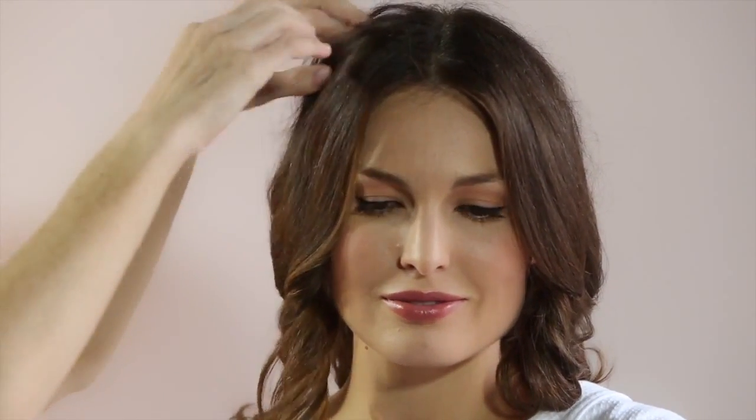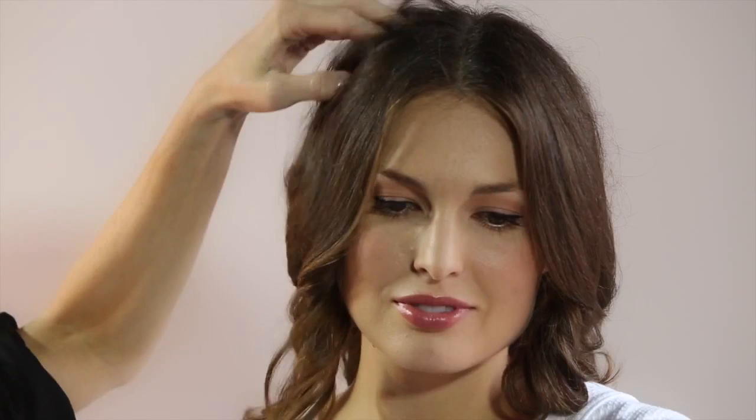As you can see, I've given a bit of root lift to Bailey's hair. I've simply held the hairdryer with the heat and really got in there to the roots.